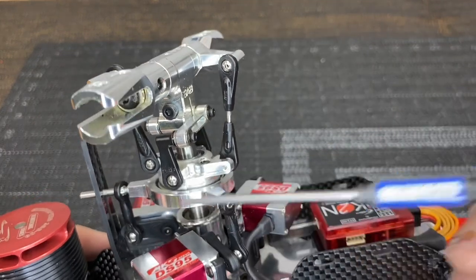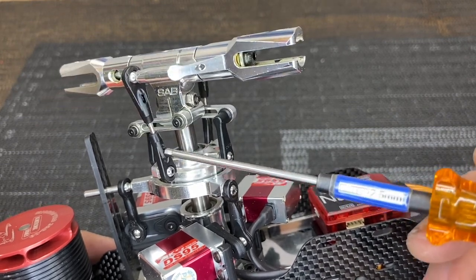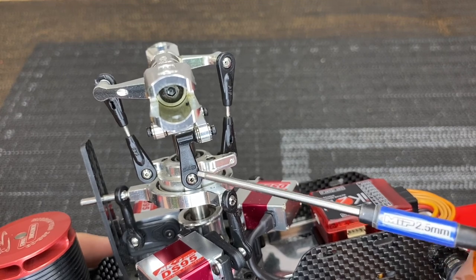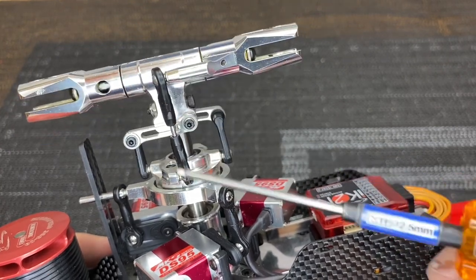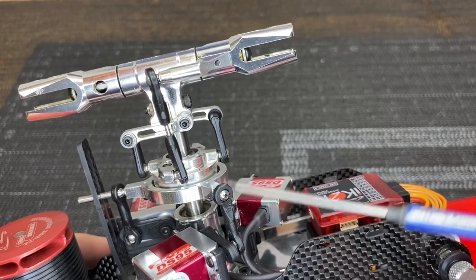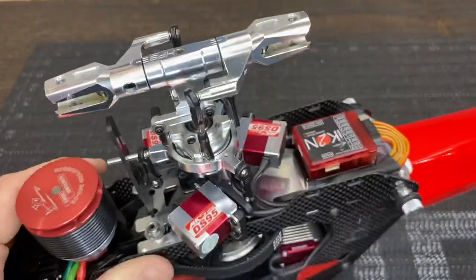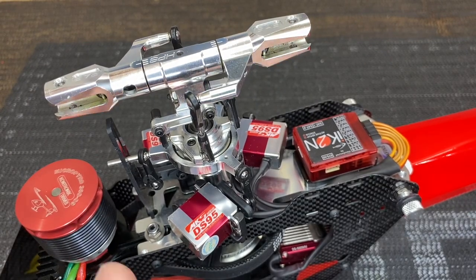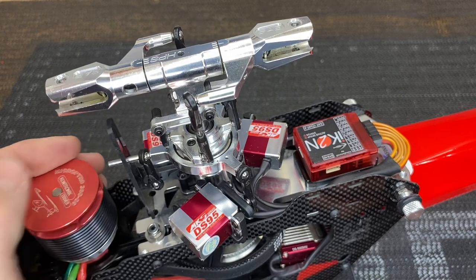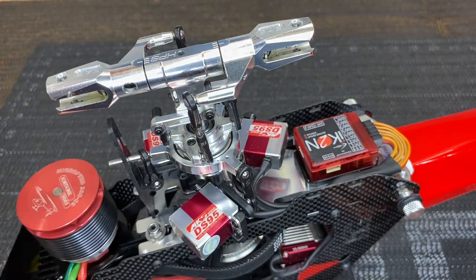Inspect all plastic arms, clevises, and rods — go through every single one and look for cracks or white stress marks, which appear when plastic hasn't broken completely but is under heavy pressure. Check every push rod, every ball link, and all servo push rods, including the backsides, for hairline cracks or fractures. Flying with a cracked linkage can cause a crash, and carbon fiber parts like anti-rotation brackets can crack and fail later down the road.